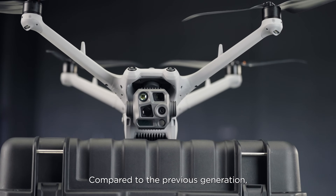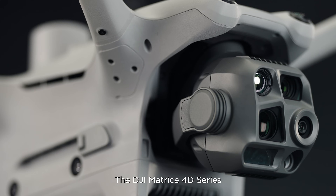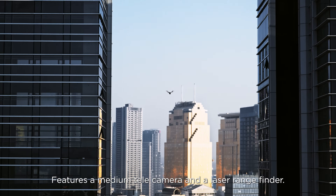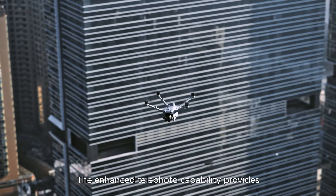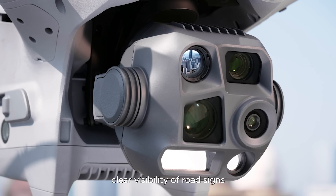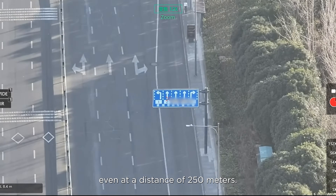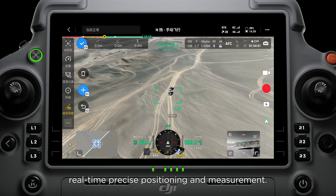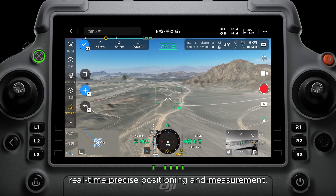Compared to the previous generation, the DJI Matrice 4D series features a medium telecamera and a laser rangefinder. The enhanced telephoto capability provides clear visibility of road signs even at a distance of 250 meters, and the laser rangefinder enables real-time precise positioning and measurement.